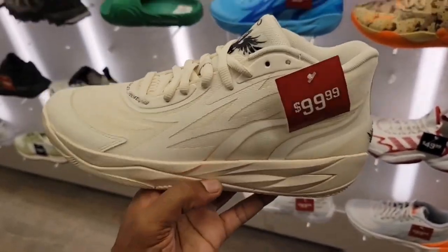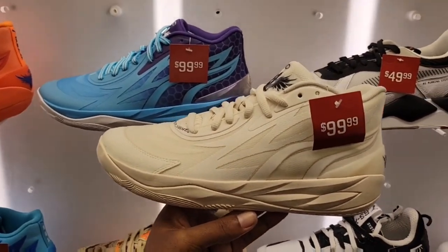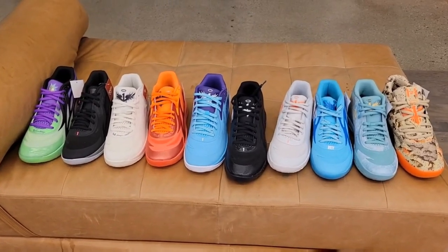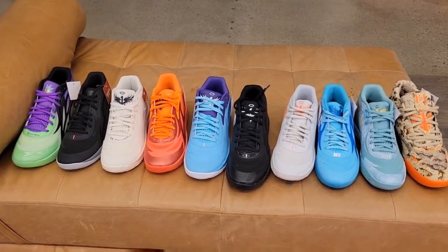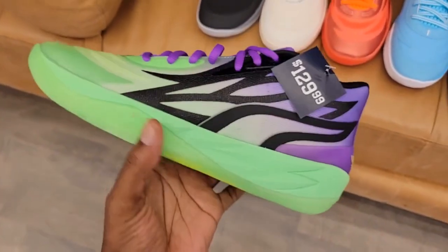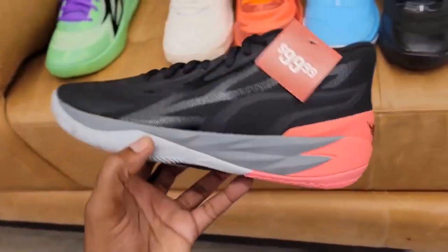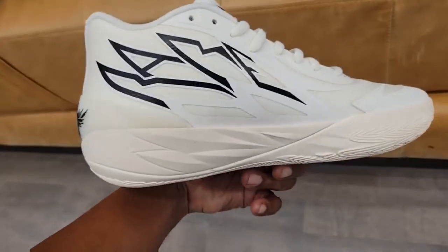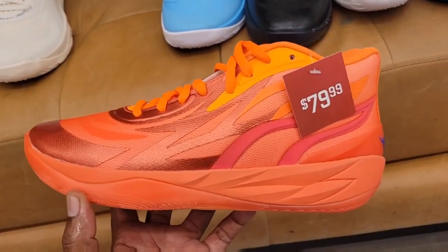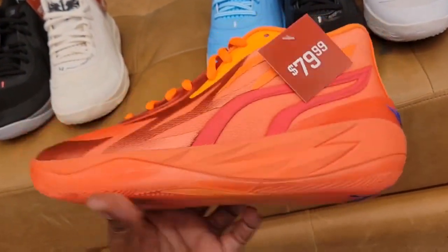Most of the Puma MB.02 collection went down to $79, with the two most recent colorways — the Honeycomb Buzz City and the Whispers — still at $99, and the Oreo still at full retail. The popular Rick and Morty colorway is now on sale for $129 — one of my favorites of the MB.02. The Flare colorway is on sale too, reminding me of Brett Hitman Hart color combo. The MB.02 Whispers is a pretty solid white and black. The first colorway — the Supernova — I wasn't sure about it at first but it grew on me; $79 at the current price point, not bad.